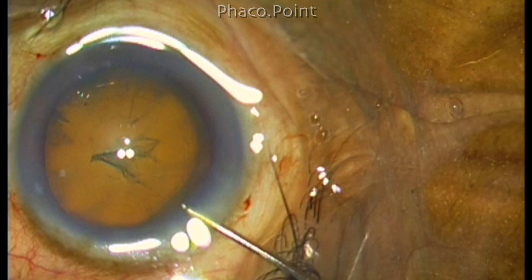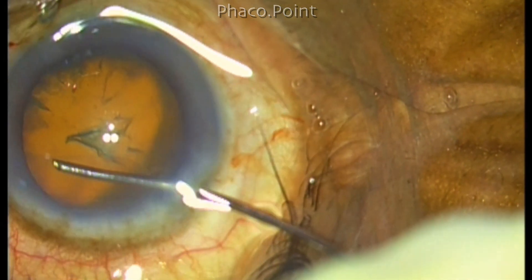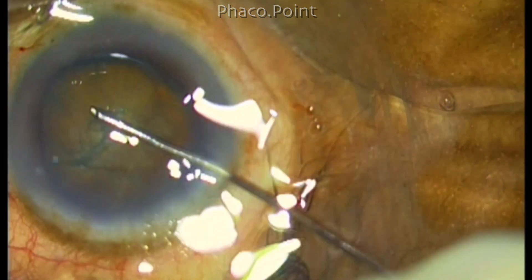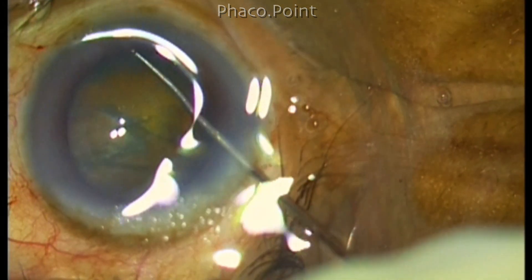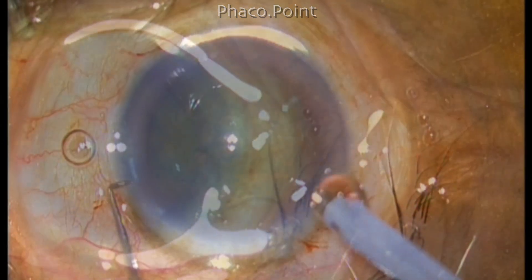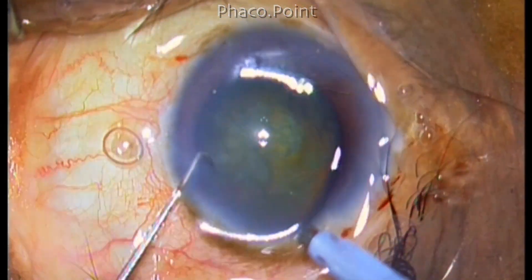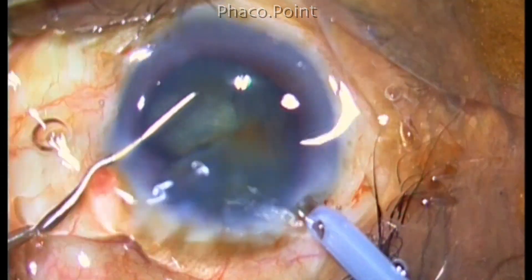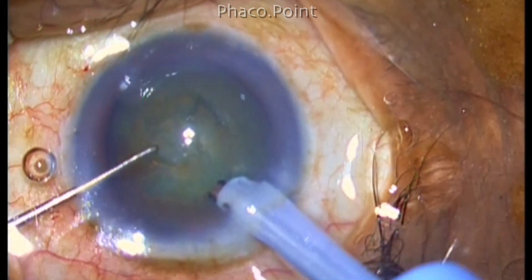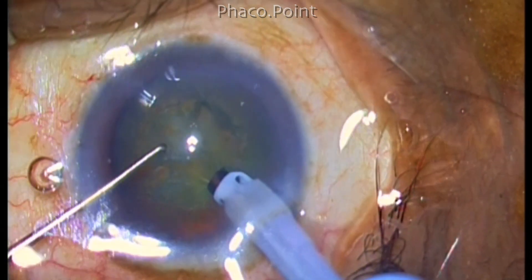So now I'm performing the cortical cleavage hydrodissection. The fluid wave you can see has passed well and this nucleus will rotate. There's also a slight rise in the central part of the nucleus. So the procedure of phacoemulsification is going to be a direct phacochop with a power setting of 30% and using the micro pulse setting.